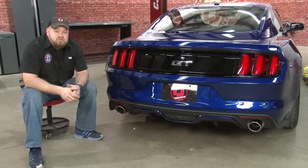For more exhaust video options, make sure you check out our YouTube channel, and check out CJPonyParts.com for the best selection of 2015 Mustang exhaust.